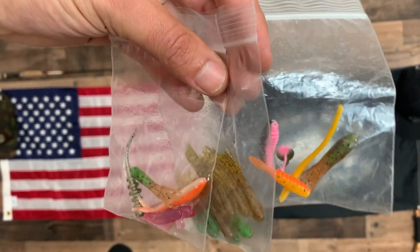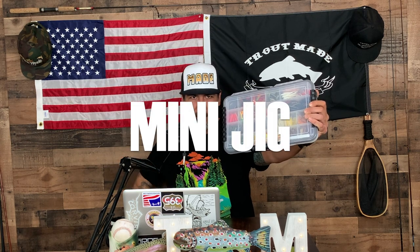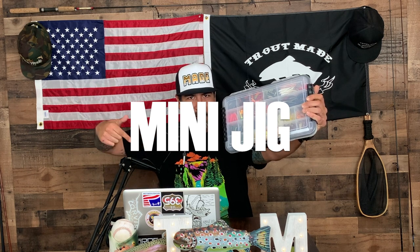Before we wrap up, I'm going to give away some mini jigs out of my personal stash. I've got a pack of natural colors, watermelon, and grasshopper — about eight baits in here. Three winners, straight out of my tackle box. You won't even know what you're going to get, but it's going to get bit. To enter, comment 'mini jig' below — that's the keyword: mini jig.